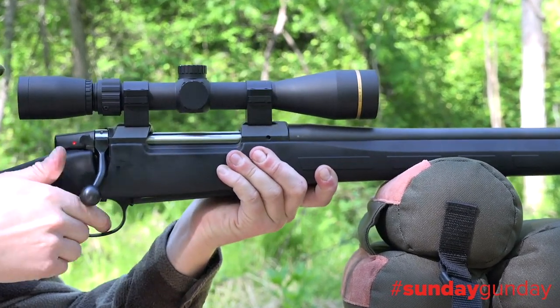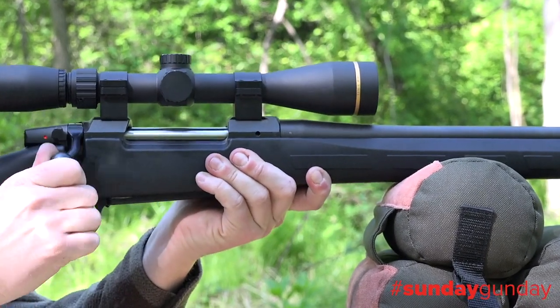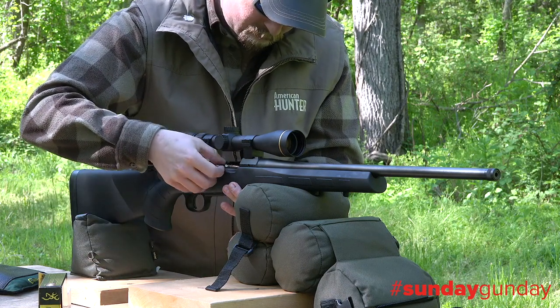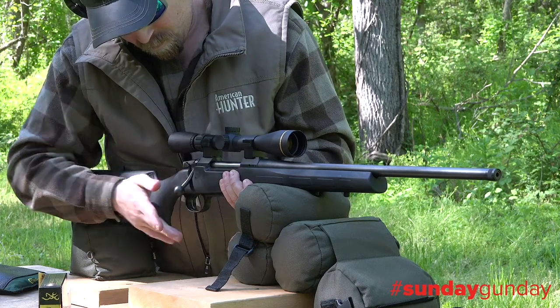The bolt-action 557 Eclipse rifle was purpose-built with American hunters in mind, and as such is available chambered in America's most popular big-game hunting cartridges: the 6.5 Creedmoor, the .308 Winchester, and the .30-06 Springfield.